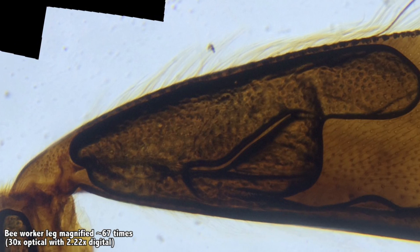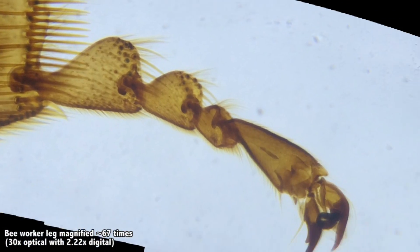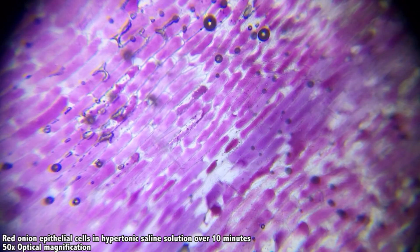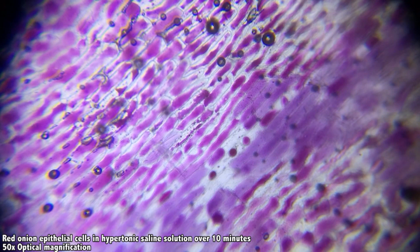And as simple as all these features are, this is actually a huge innovation. There's no other microscope that does this that isn't several times larger, heavier, or more expensive. This is the problem I want to tackle, and I think having a scientific tool that's this versatile and accessible is going to make a huge difference to a lot of people.